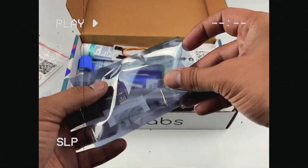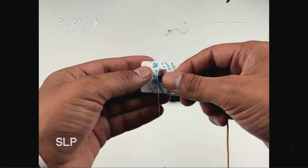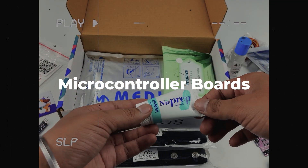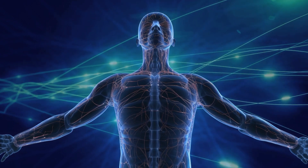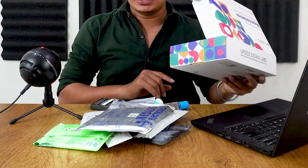Hi everyone! In our previous videos, we have unboxed this DIY Neuroscience Kit BASIC, which has all the essential components you may need like sensors, microcontroller board, cables, electrodes, and so much more. Today let's see how we can use this kit to record various biopotential signals, which you can further use to make innovative HCI and BCI products. So without any further ado, let's get started — let's open the box, pick up everything one by one, and try to actually record the biopotential signals.